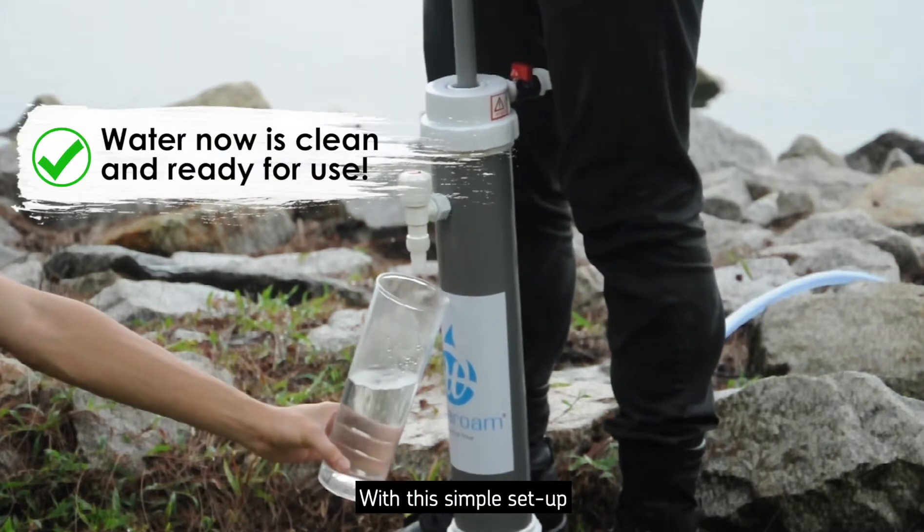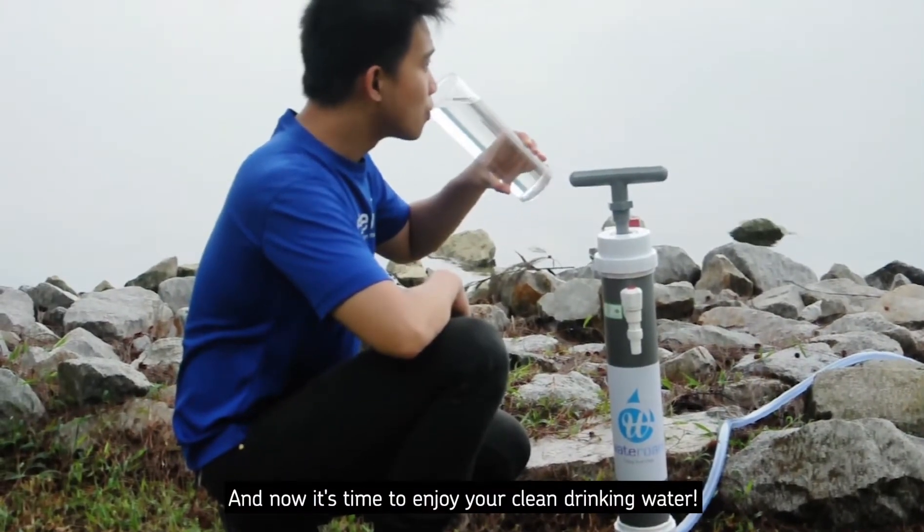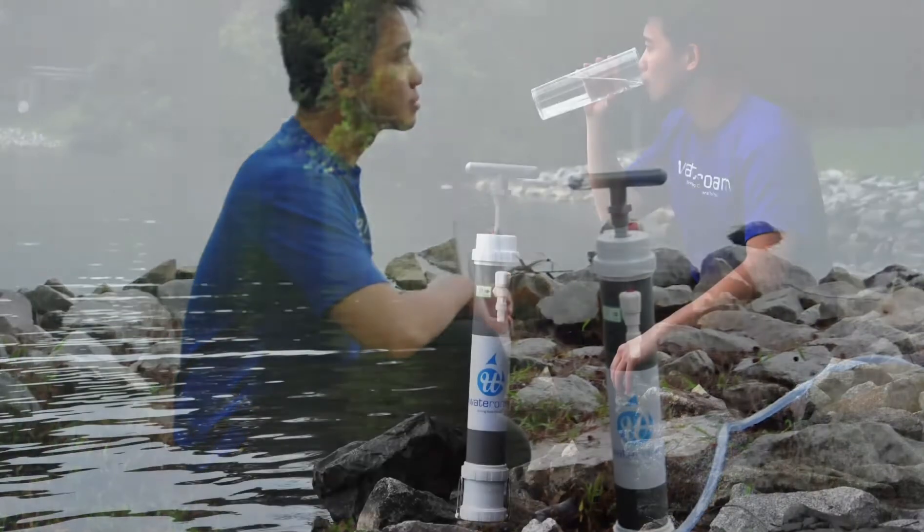With this simple setup, the RoamFilter Plus system is ready to be deployed. Now it's time to enjoy your clean drinking water. Thank you.